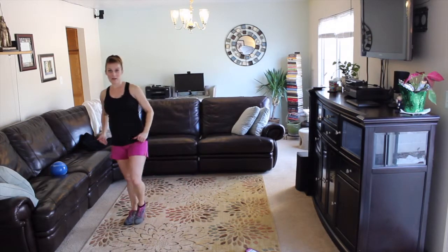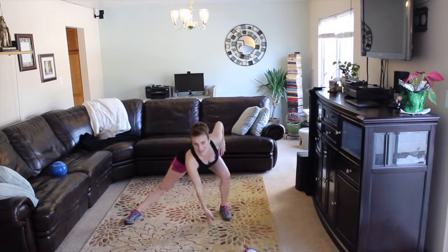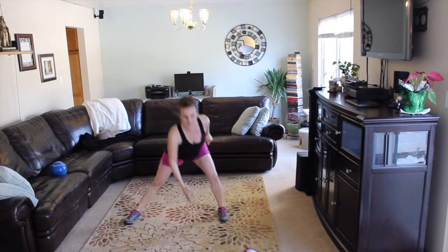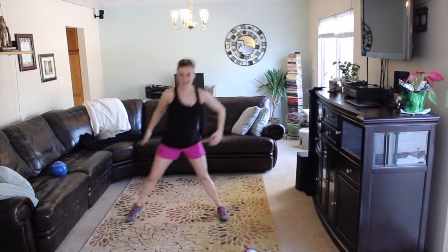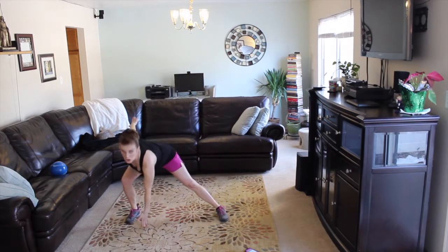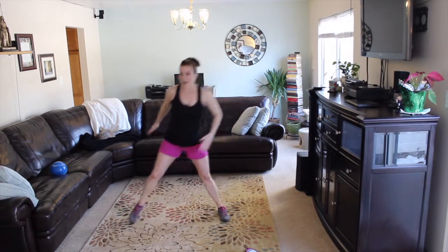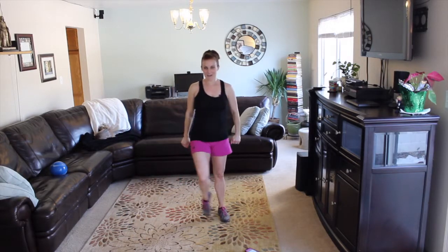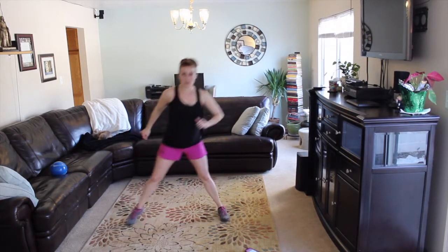Maybe you're not going as deep as me — this is as deep as you can go, and that's fine too. Everybody's working at their own level. Same thing, other side. Down and up. Abdominals tight as you go down, keeping your chest open, your back flat. Do not round your shoulders. Aim to be able to touch the ground; otherwise, right at your knee is fine. Don't push off your knee with your hands — we want this focused on the lower body.